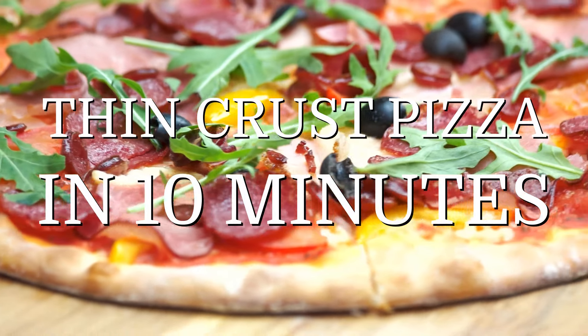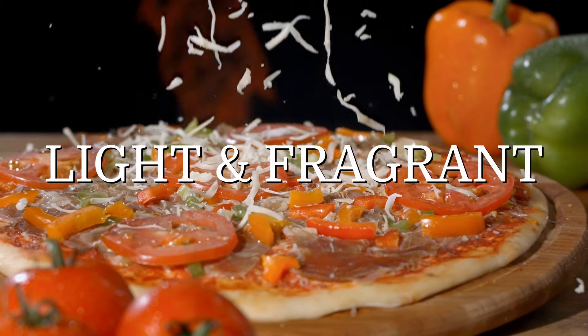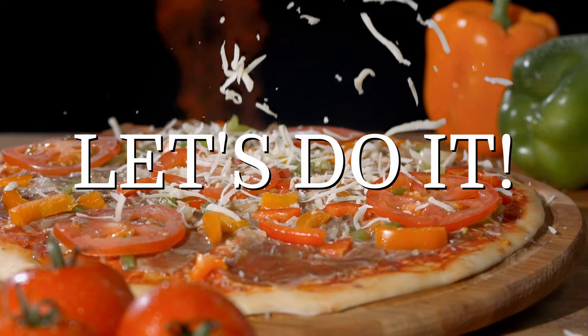Homemade thin crust pizza in 10 minutes. Light, fragrant, with no yeast. Let's make it!